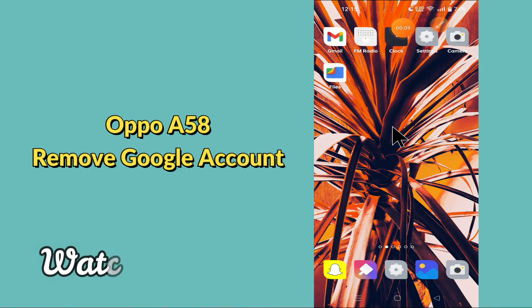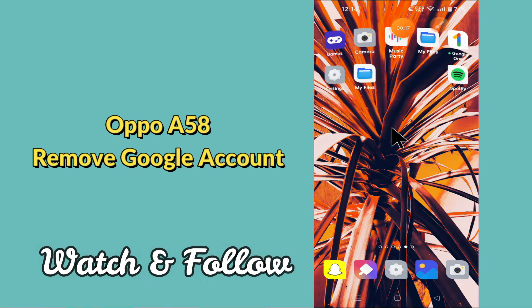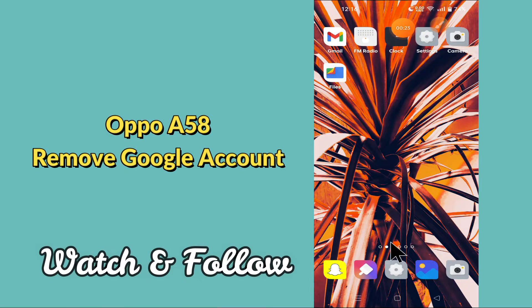Hello everyone, today in this video I'm going to show you how you can enable USB debugging on your device, the Oppo A58. We'll see what this mode is, what it does, and how to enable it. I'll tell you a few tips and tricks that you can use to do it.